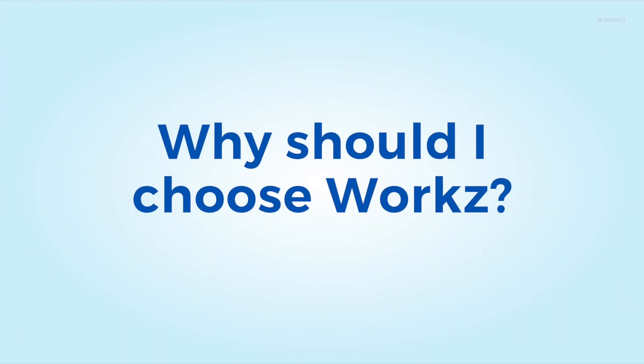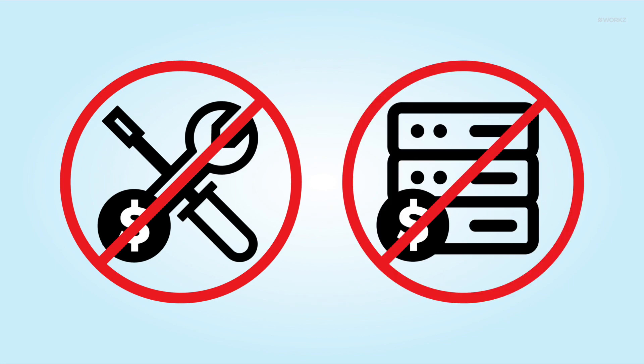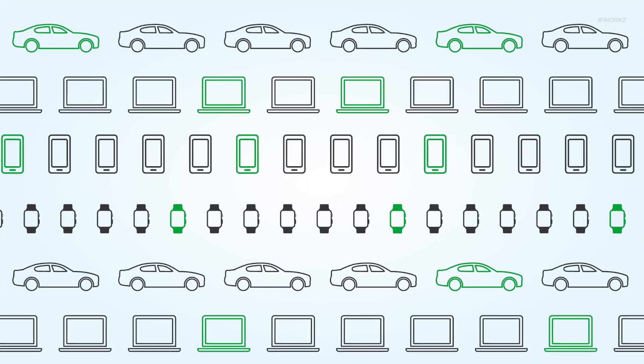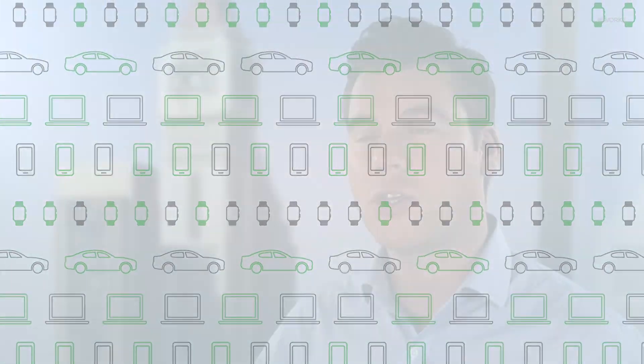Why should I choose WORX? The solution we offer is uncomplicated and transparent. We offer the fastest time-to-market implementation with no large setup costs, equipment, or other CAPEX expenses required. Billing is done monthly and is based on the number of active subscribers in that period, so you only pay for what you use. Connect eSIM devices to your network now — get in touch with us today.